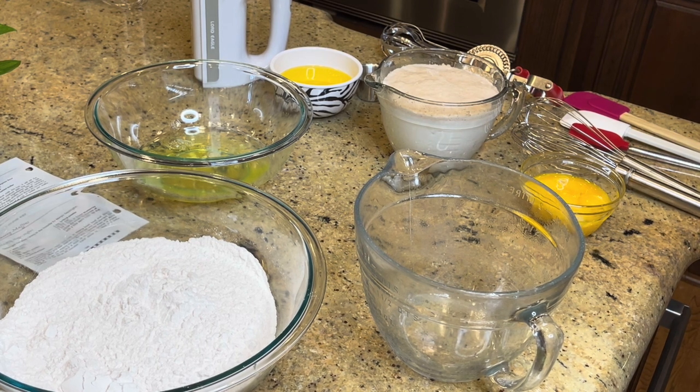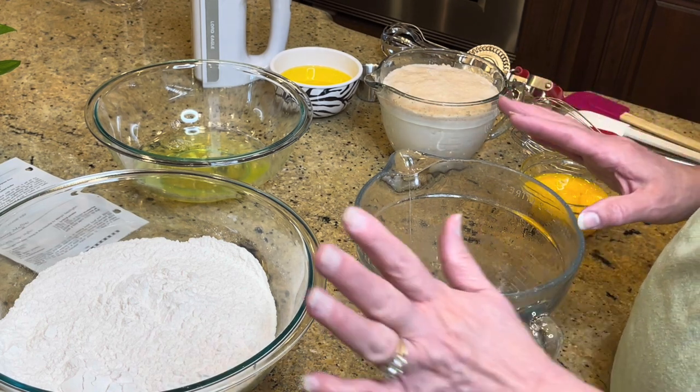This is Jana and welcome to my kitchen. Today we're making Belgian waffles — a family favorite. I don't know anybody who doesn't like a Belgian waffle, truthfully.